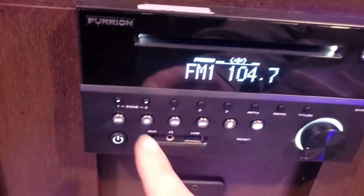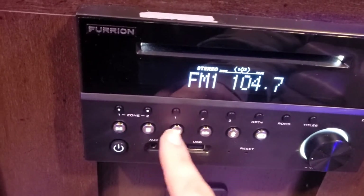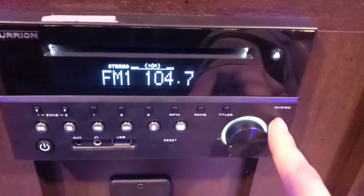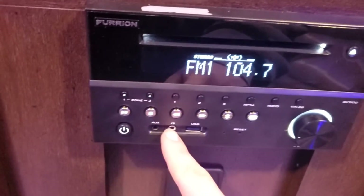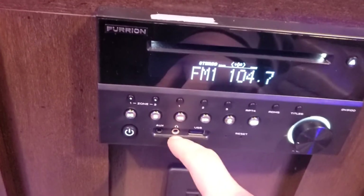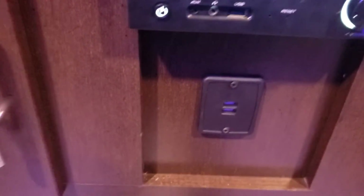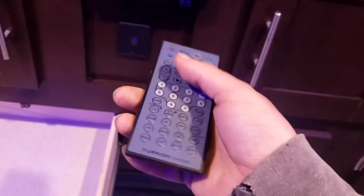You have preset buttons — push and hold to save. You can pause, play, stop, scan through channels, fast forward and rewind. For Bluetooth, hit the Bluetooth button, look on your phone for Furion DV3100, and pair to it. You can also cycle through auxiliary mode. There are USB ports, a headphone jack if you want to plug in headphones, and dual USB ports below that.